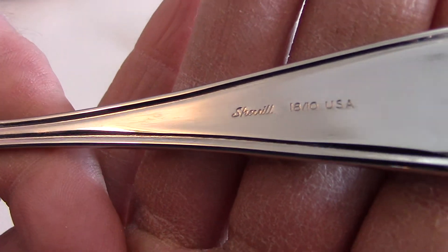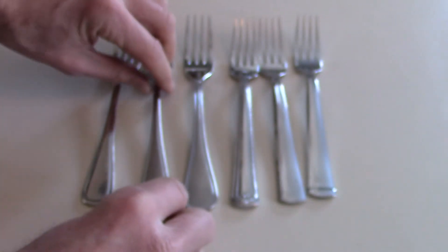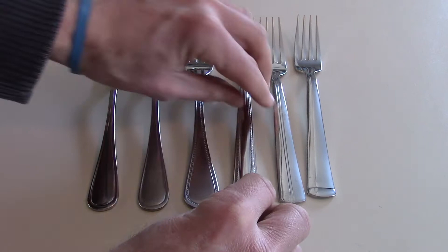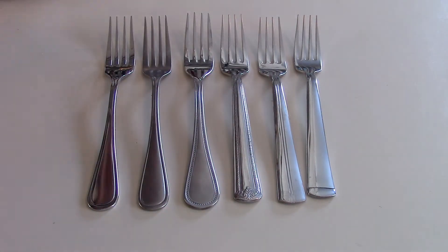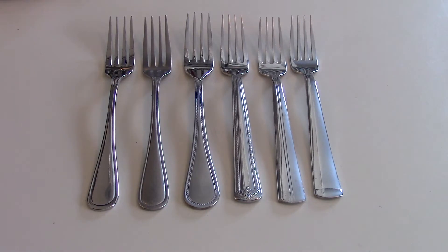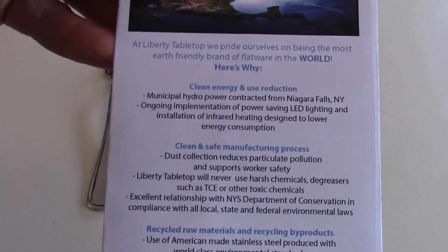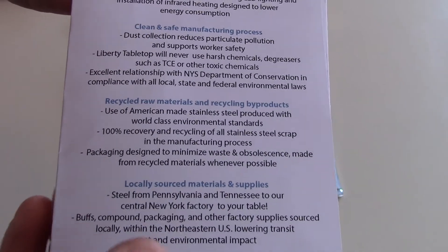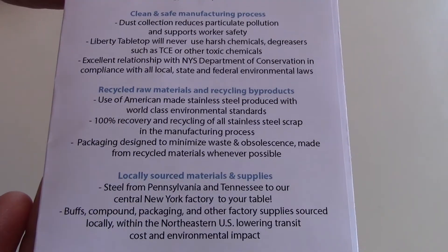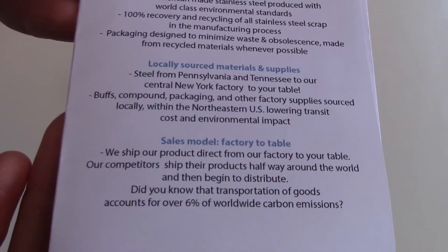It's stamped 18/10 — the company is called Liberty Tabletop, made in USA. All their silverware is made in the USA, and they also have other products like pots and pans, which are made in USA as well. Their brochure talks about their production methods and how they source all their steel from Pennsylvania and Tennessee, and they try to get all their compounds and materials locally too.